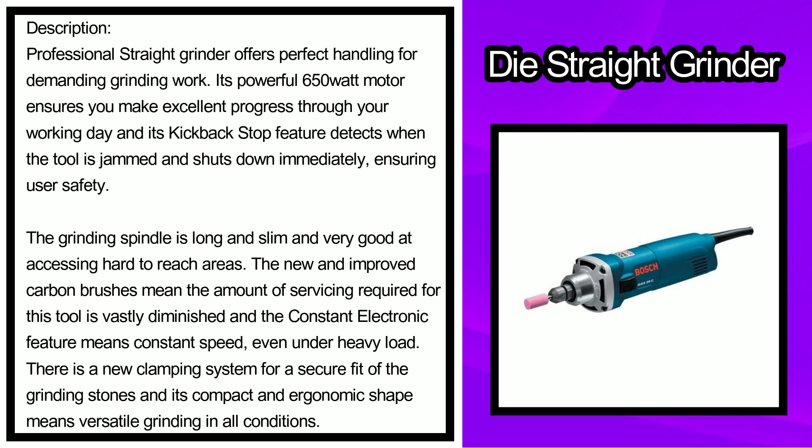The new and improved carbon brushes mean the amount of servicing required for this tool is vastly diminished, and the constant electronic feature means constant speed even under heavy load. There is a new clamping system for a secure fit of the grinding stones, and its compact and ergonomic shape means versatile grinding in all conditions.